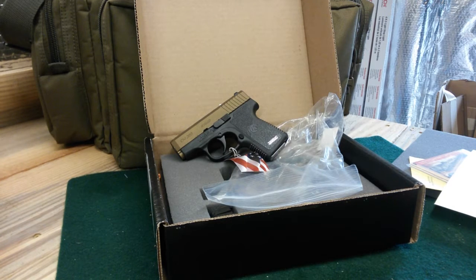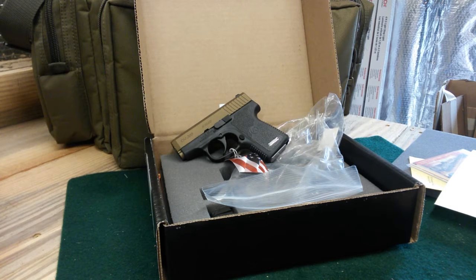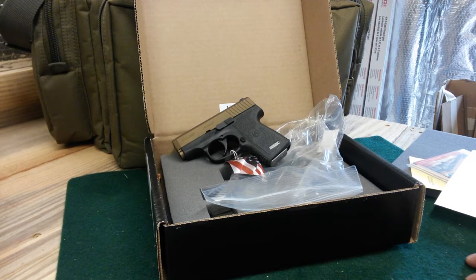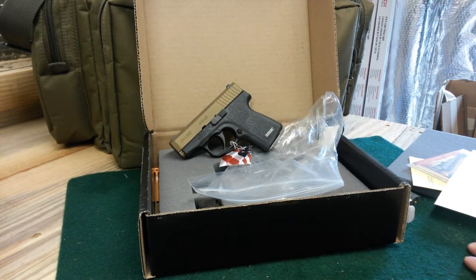When I wear a suit, it's very hard for me to carry my regular everyday firearm, which is usually a Glock 26 or a SIG SP2022 depending on what I'm wearing and the weather. So when I'm in a suit, this will be my carry gun. I don't know how often I'll actually pocket carry it, but I'm sure I will at some point.